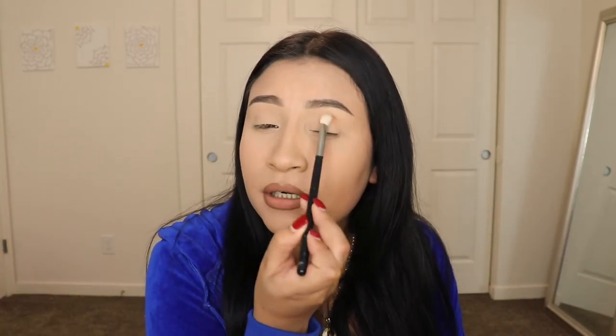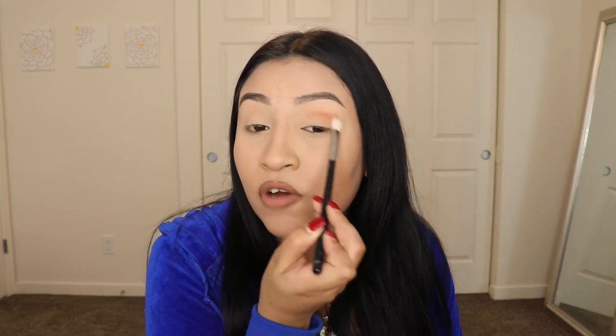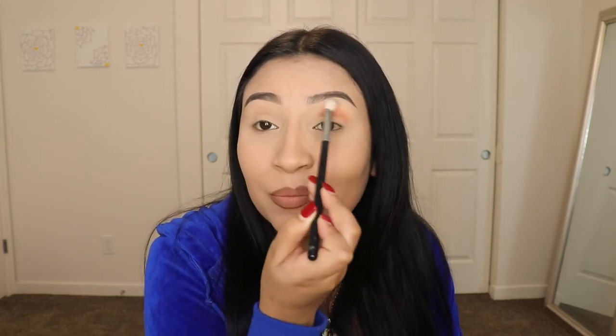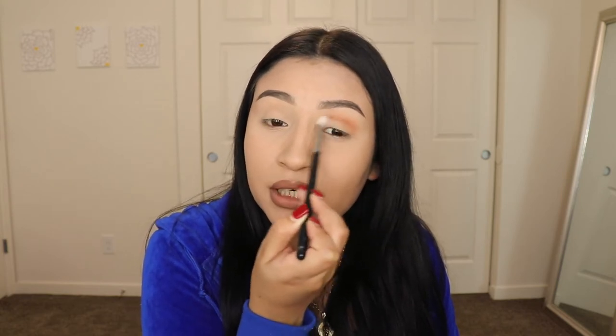I'm going to be going in with this shade right here which is called Take Control. I'm going to be applying this shade all over my crease. I like to mention that I use this little bucket in every video because a lot of people tell you to tap off the excess makeup, but they don't really tell you that all that powder goes like all over the floor. And if you have carpet, it's going to mess up your carpet. So if you can get yourself one of those little buckets, definitely do that.